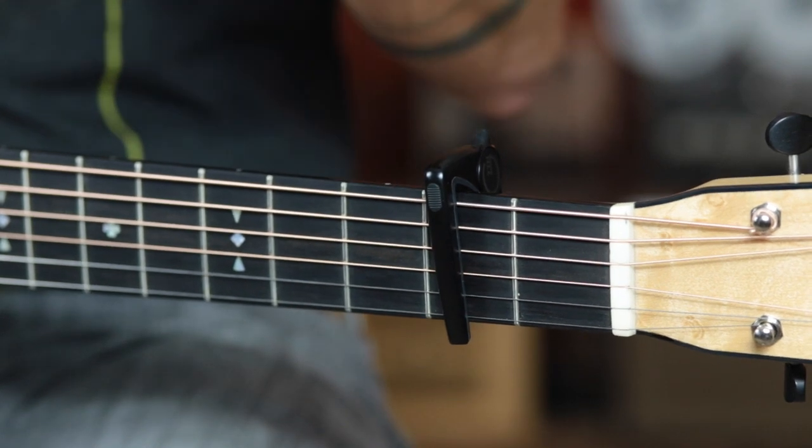It looks awesome. Aesthetically, it's a cool looking capo. So there you have it — that is the G7 Performance II capo, and it's a crossover between a clamp style capo and a tension adjusting capo, which we're actually going to have a look at next.